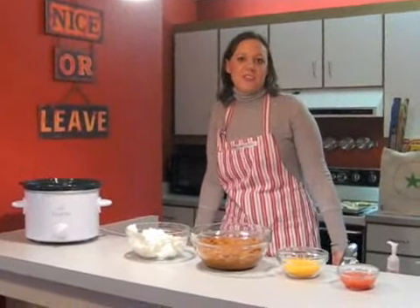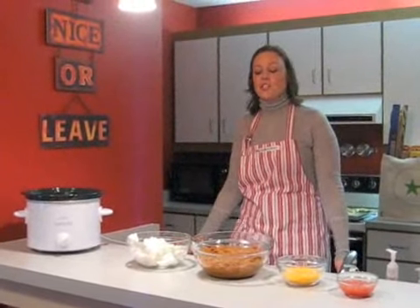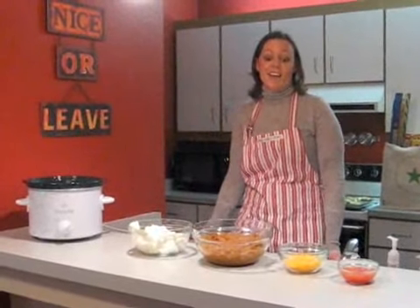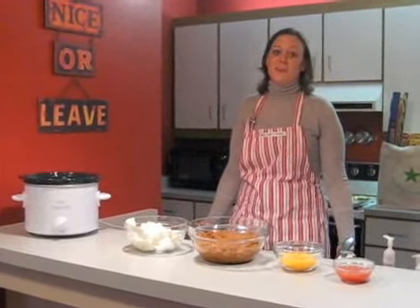Hi, it's Beth the Dip Queen and I'm back to share another dip recipe for you. This is a recipe for chili cheese dip. It's so easy to make, anyone can do it. I cannot remember a single family event that did not have this dip, and I'm always embarrassed when people ask for the recipe because it's so easy to make.